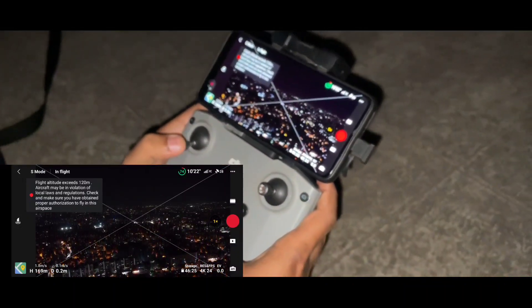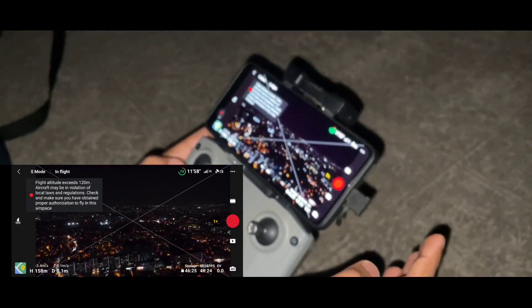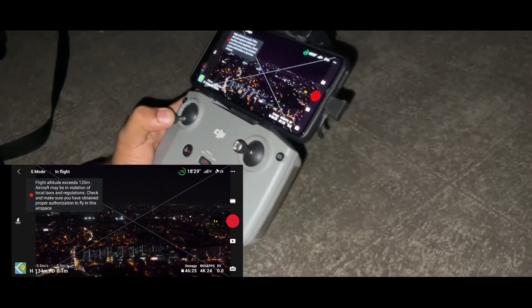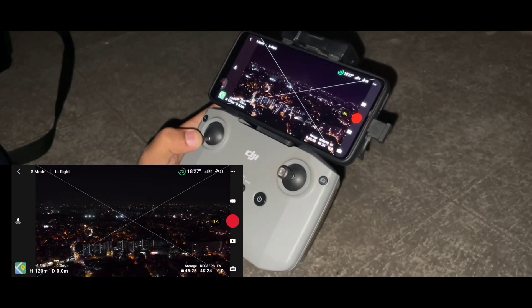So with this, I hope you got confirmation that this DJI Fly app version is working fine and you can go ahead and update. That's it for this video — I hope you liked it and found it informative. If so, hit the like button and subscribe to this channel. We'll meet in the next video — take care, bye bye.